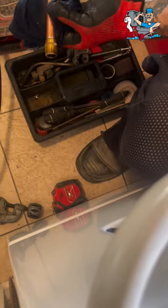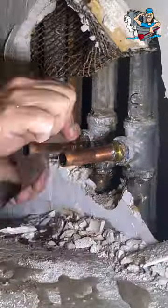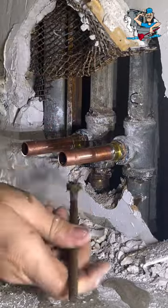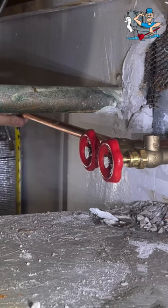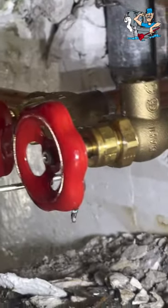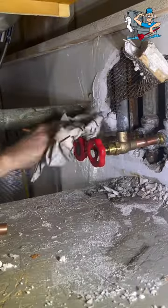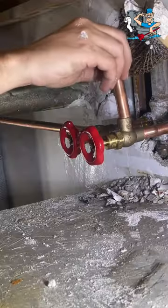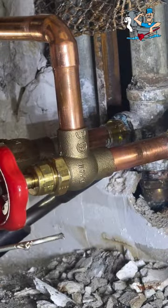I know everyone's going to say 'oh, six inches of brass,' which is fine — I get it. But I've never actually had an issue with the MIPs into the tees. Now if I was putting an FIP onto the galv threads, then I can understand, because the galv threads are always going to be thinner as they're threaded and the electrolysis eats at that a lot faster, and those always leak. But on the MIPs and the tees, I've never had an issue just swapping those out.